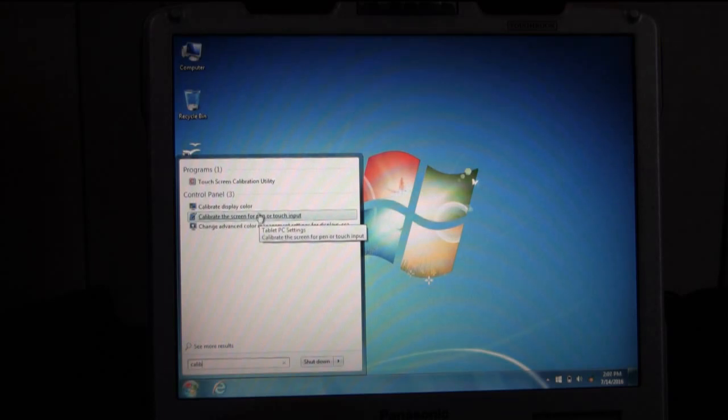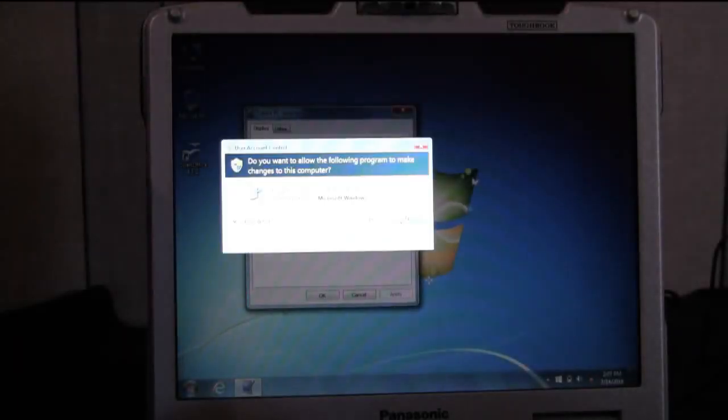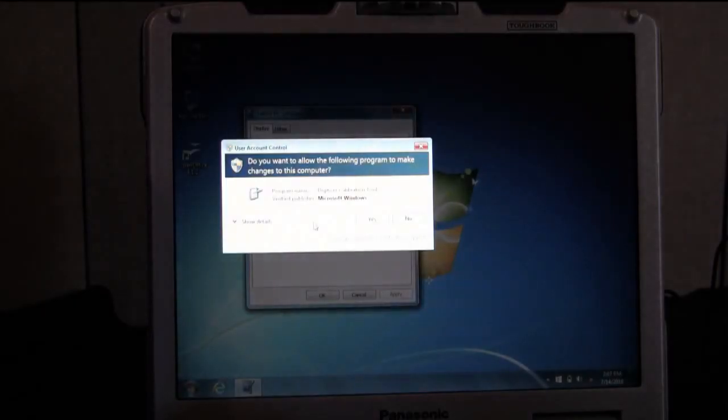Or you can manually go to the control panel and locate this program to calibrate your touchscreen. It'll bring up the Tablet PC Settings screen where you can calibrate your touchscreen. If your touchscreen calibration is off, you may want to click Reset and wipe all your previous calibration. It'll ask you if it's okay — click yes — and then you'll want to recalibrate by clicking Calibrate. It'll ask you for permission for the program to run.